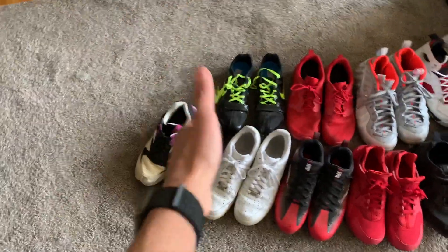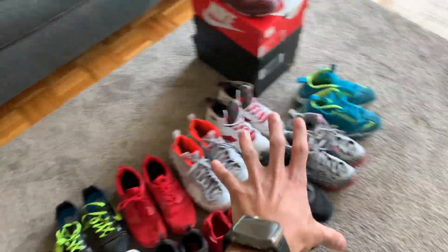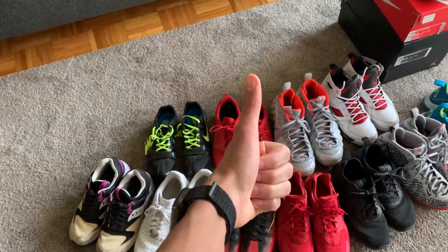Here's how we're doing this video — I'm gonna hit the non-heat first, so the shoes that are not that heat go first, and then we're gonna get into the heat after. You've got to stay to the end of the video if you want to hear the story behind each shoe.